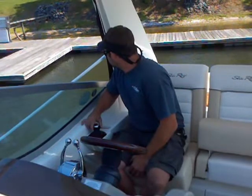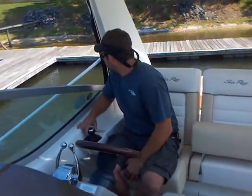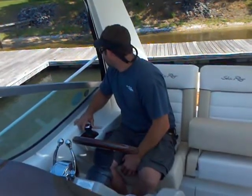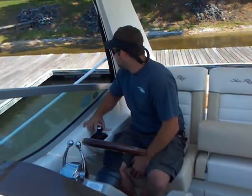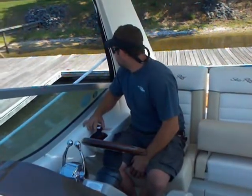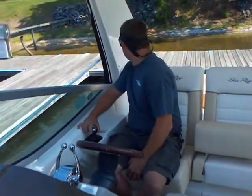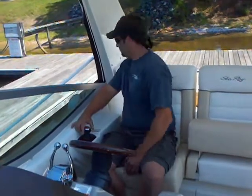You can see we've got a little bit of a breeze out today, and you can see him just nice and slowly with not much effort — good control. You can kind of see us sliding sideways here. Using the twisting motion to adjust the back end. There's no bow thrusters on this boat, but he's just slowly, slowly easing it in, just using that joystick.